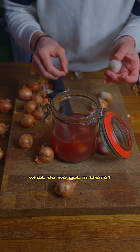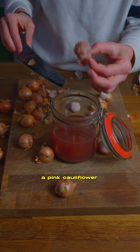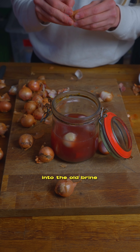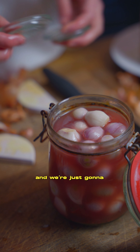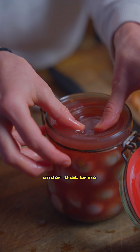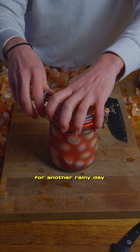We're going to take our old brine. What have we got in there? A pink cauliflower. You can leave it in there or you can eat it. We're just going to add our onions into the old brine and push them down with some handy dandy kraut weights under that brine. Close it up for another rainy day.